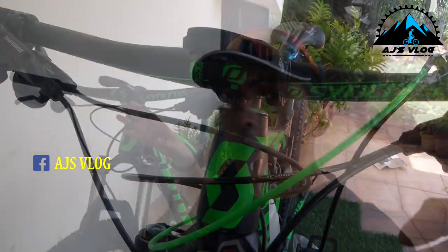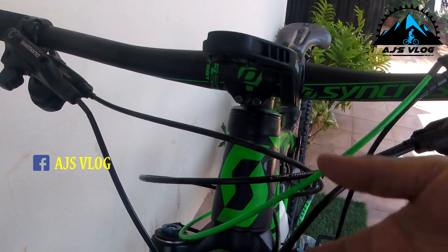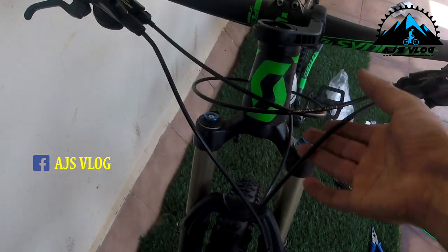With the removal of the remote lockouts, my front cabling has cleaned up quite a bit. There were a lot of cables here as you can see, and it's now much cleaner — basically fewer things to go wrong on the trail. And now the Raveman light to help me in my commute.